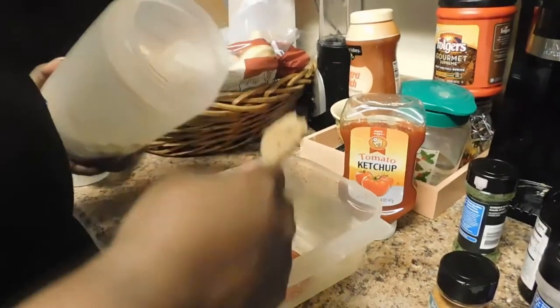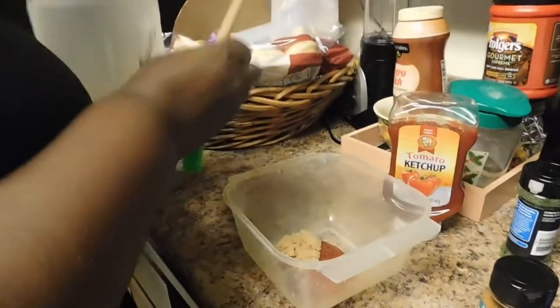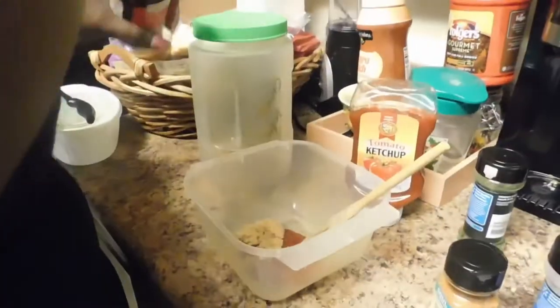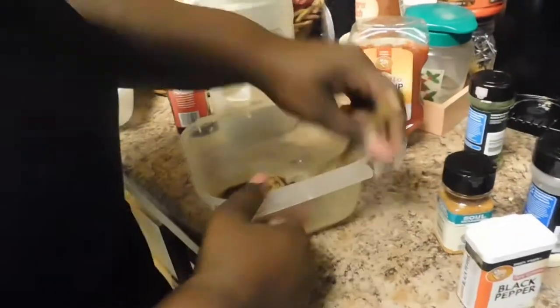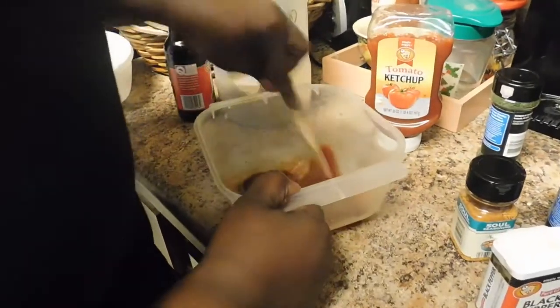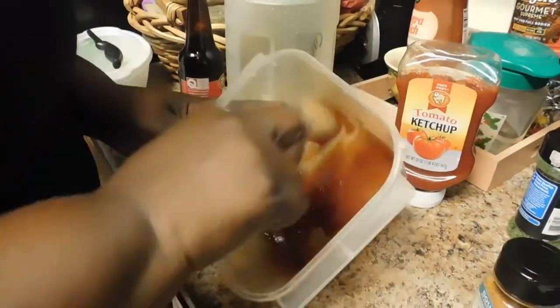For the sauce that goes on top of the meatloaf — you also want to put some inside. I took about one tablespoon of brown sugar, some ketchup, and a few dashes of Worcestershire sauce and just mix it. This portion goes inside the meatloaf, then I'll mix some more to go on top once it's halfway done.